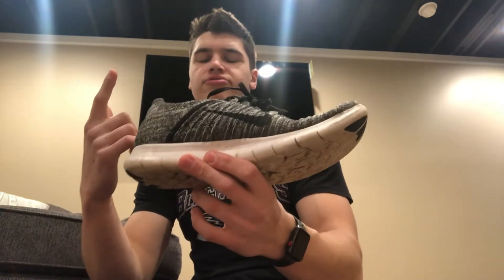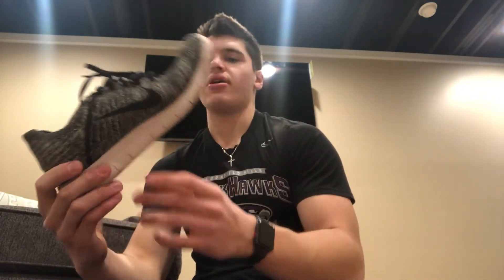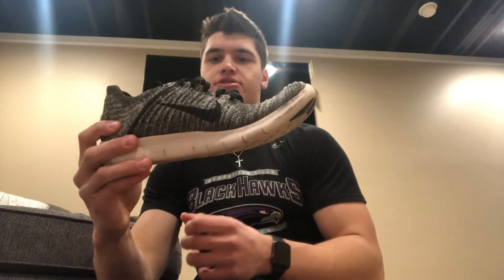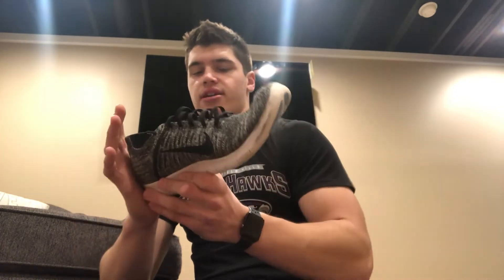They have pretty good arch support overall. I'd also recommend orthotics for these if you have the option. They come in some pretty dope colors too — red, orange, green, blue, purple. Solid running shoe support-wise, but if you're looking for more support, I wouldn't go with these because of how much you can bend and twist them. If you're a very avid runner who likes light shoes and adequate support, the Nike Free Runs are for you.